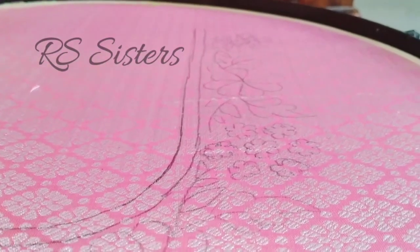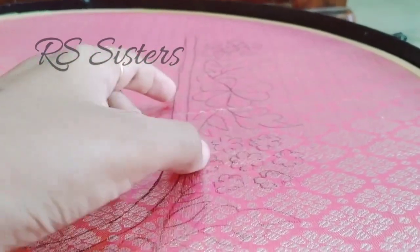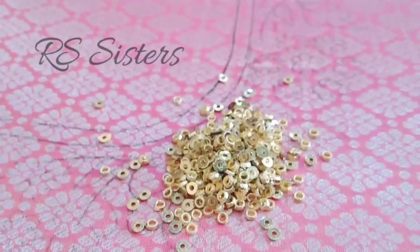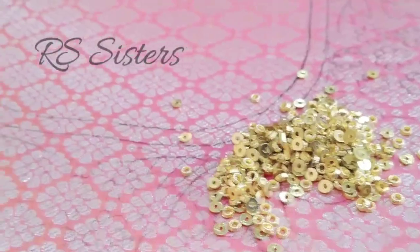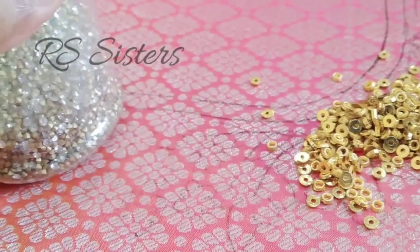Once we start, we are going to make a design. We are going to make bunches of flowers and stem leaves. We are going to make a bunch of jarkand stones — a bunch of 7 flowers, and each flower will again have 7 stones. So we are going to make that design.